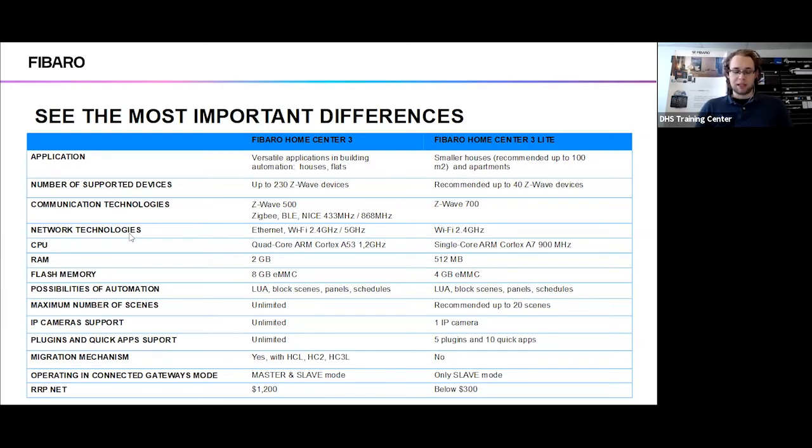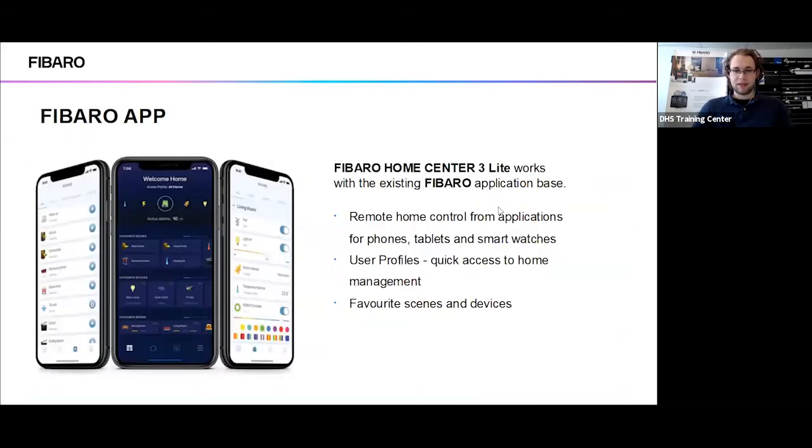Regarding gateway connection methods, the HomeCenter 3 Lite will only be able to act as a slave controller, which means you will not be able to slave multiple HomeCenter Lite controllers together — you'll have to rely on an actual HomeCenter 3 for that. Regarding pricing, the HomeCenter 3's recommended retail price is around $1,200, whereas we're expecting the HomeCenter 3 Lite to come in below $300 at its recommended retail price.